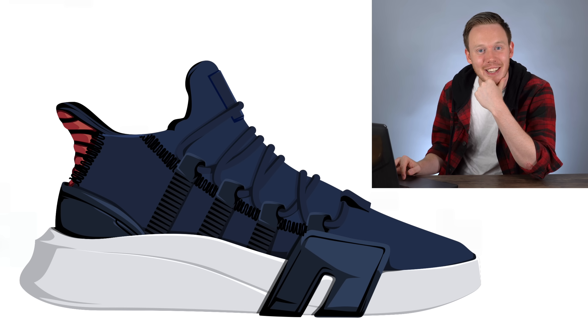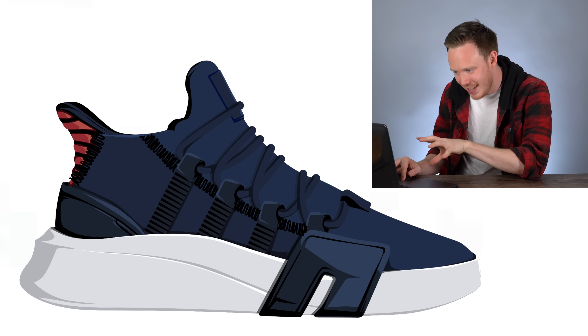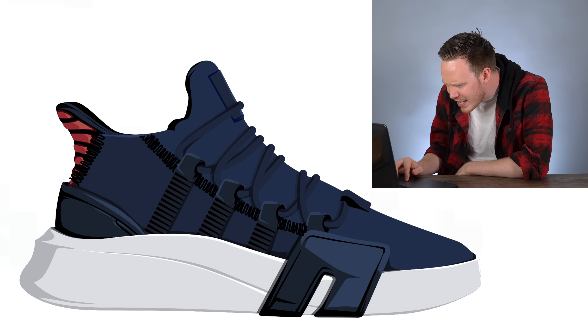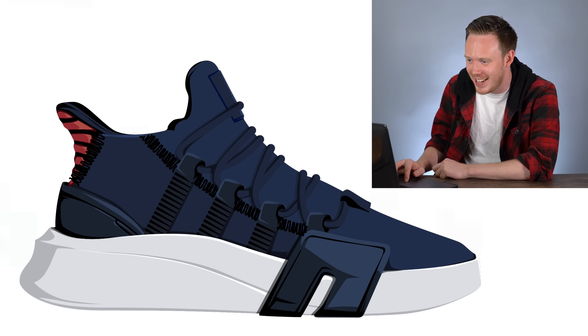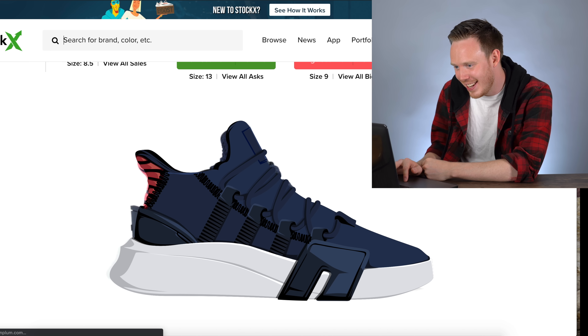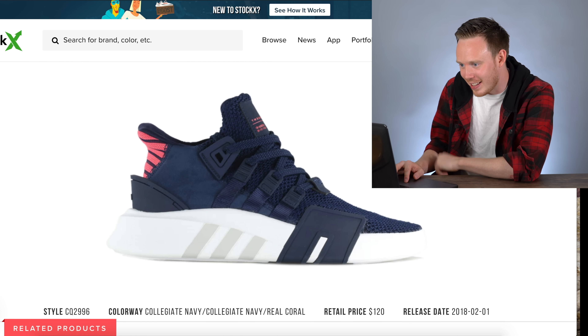That is exactly the Adidas shoe I was thinking of — no part of my shoe is in this. The rendering quality is nice though; it looks like she did a lot of it in Illustrator or Photoshop. It looks exactly like that Adidas shoe. I looked it up — it's the Adidas EQT Basketball ADV, collegiate navy, real coral. Exactly the shoe.